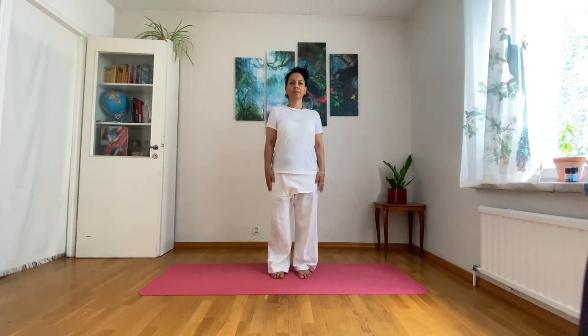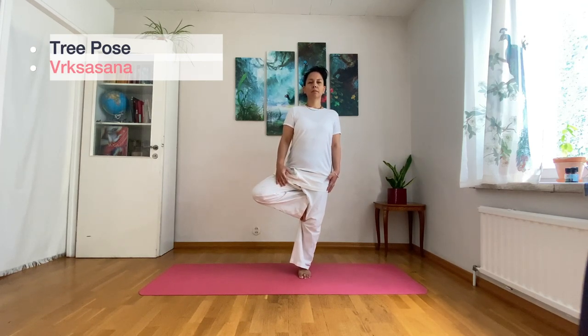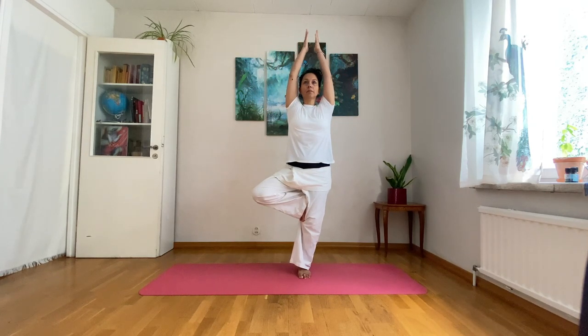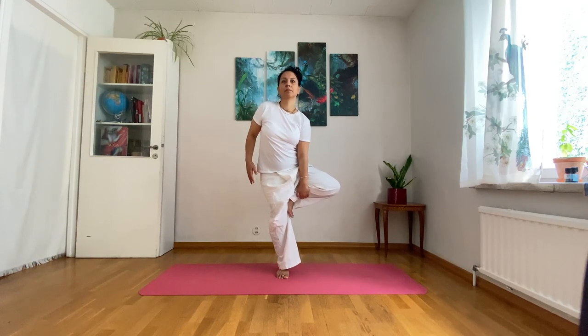Gently put your weight in your right leg and move slowly into Tree Pose. While breathing out, release the pose and shake your legs a bit if you need.